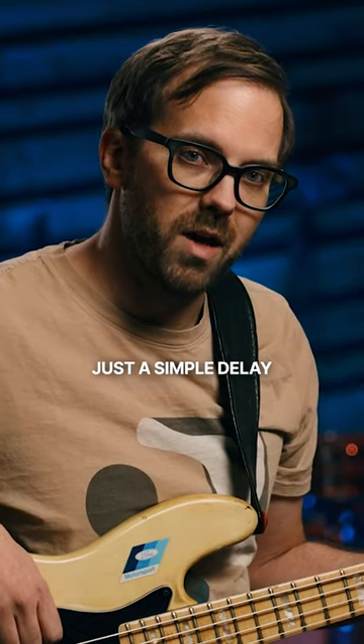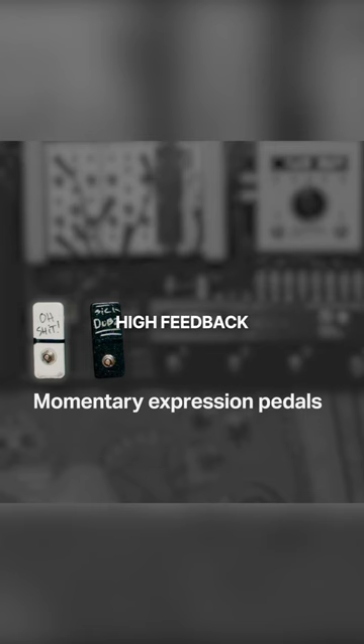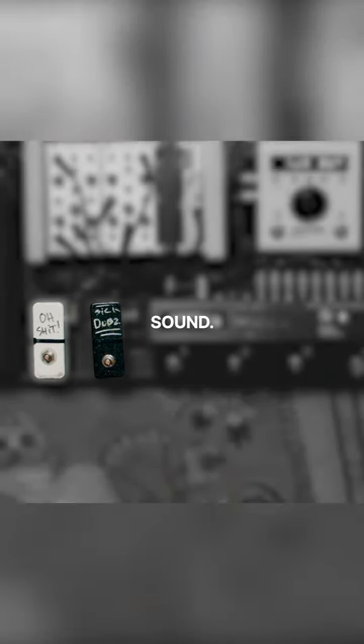I'm going to use just a simple delay in one of my H9s, and using one of my momentary expression pedals, I'm going to switch that into a high feedback delay sound.